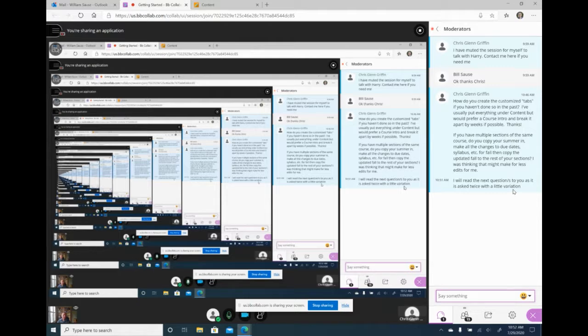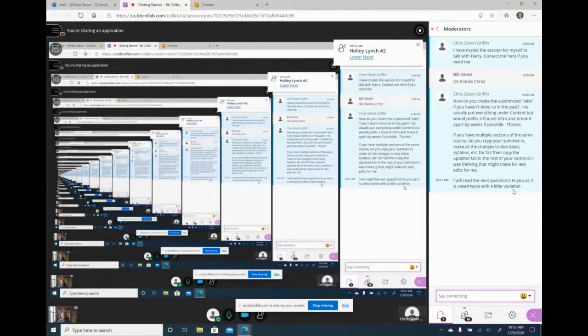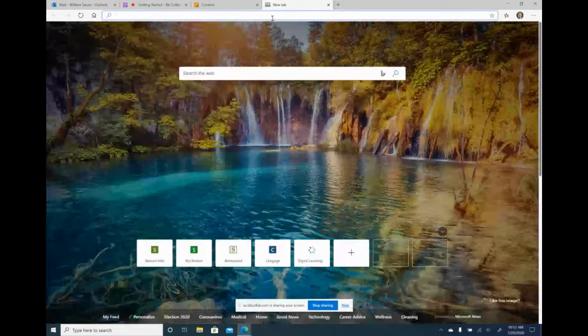Is there an easy way to copy courses between instructors? Specifically for a first-timer taking over a course another professor has already created content for. I can show how to do that at least in Cengage. You need to go into your dashboard and go to manage courses, then course masters.